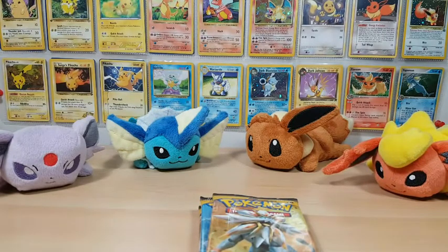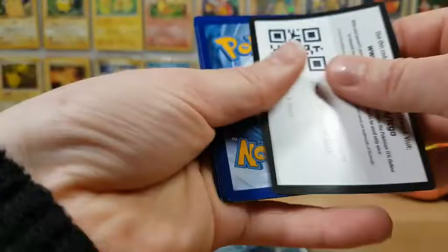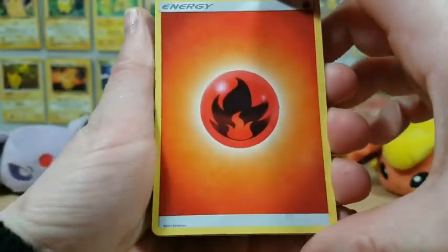Is anybody still playing Pokemon Go? Because I know I am, and Hariyamas — I didn't realize how big they were. I honestly did not realize how big a Hariyama was until I started playing Pokemon Go and they released them. They are massive, massive Pokemon.